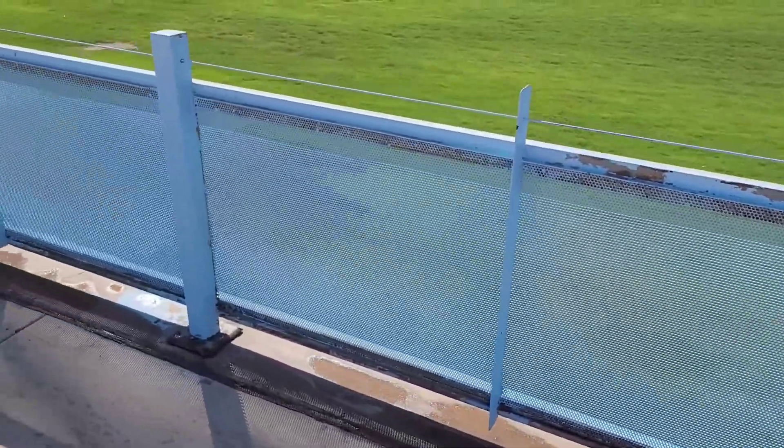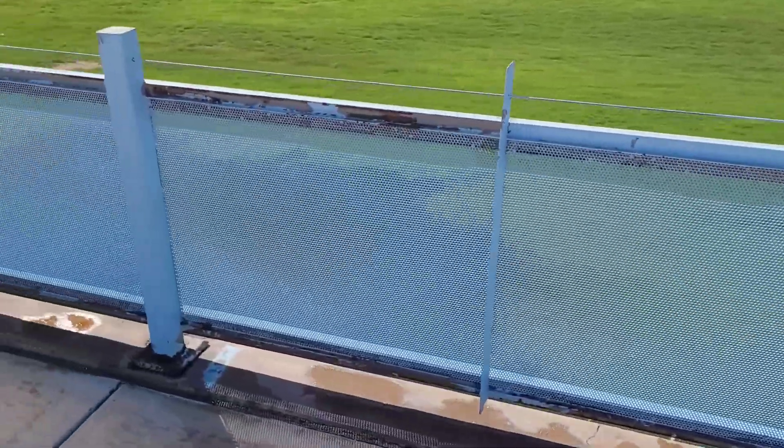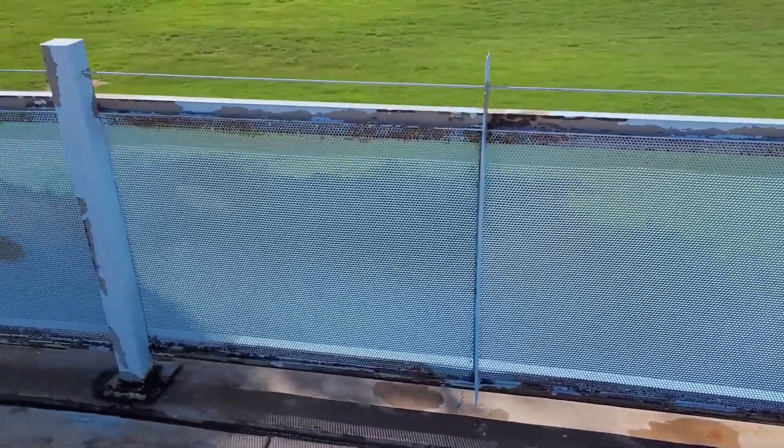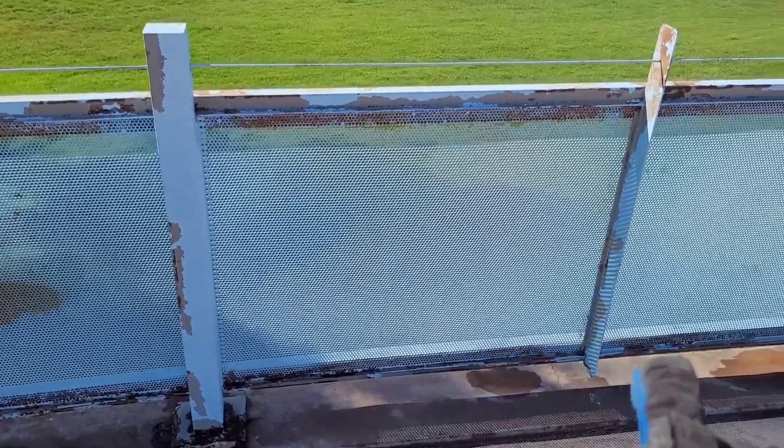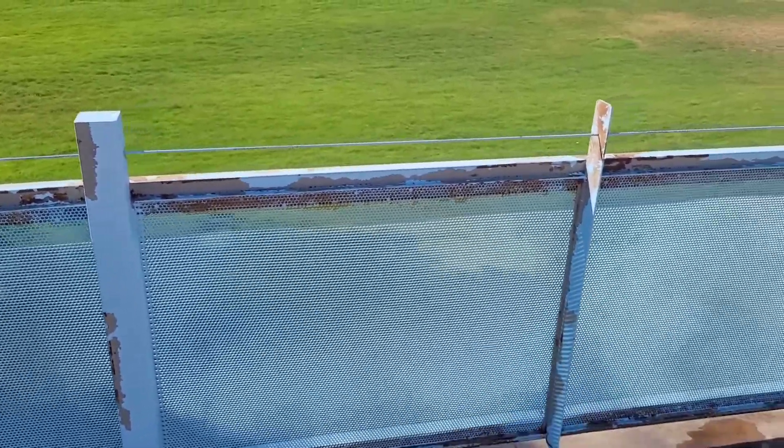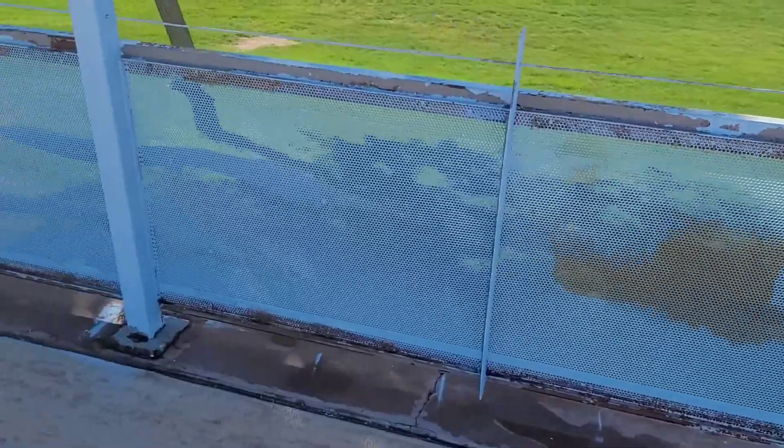Just got it cleaned up and ready for new paint. Got all the dirt out of the track on the bottom — there was a ton of dirt down there — and then up under that lip was a bunch of dirt too, so we got it all cleaned up.